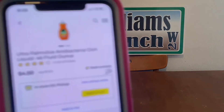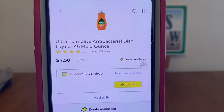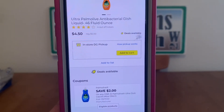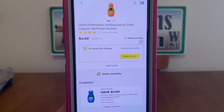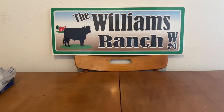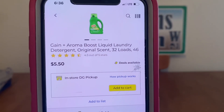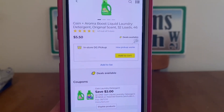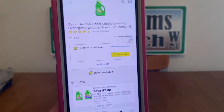We've got the Ultra Palmolive Antibacterial Dish Liquid at $4.50, $2 digital, $2.50 out-of-pocket — that's a great price with a very high-value digital coupon. We've got the Gain Liquid Laundry Detergent at $5.50, $2 digital, $3.50 out-of-pocket — that's a great price.